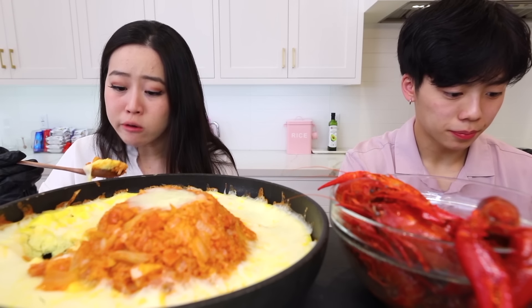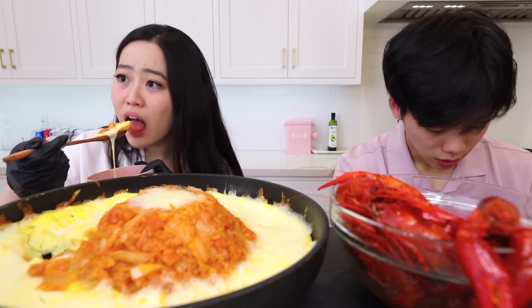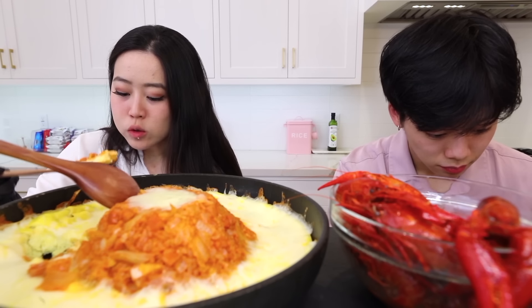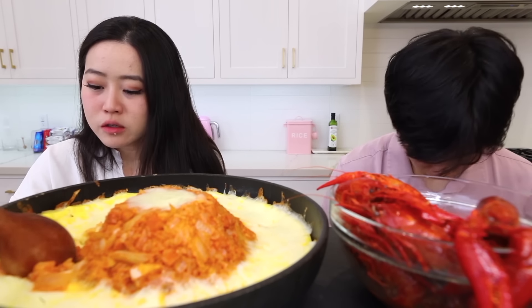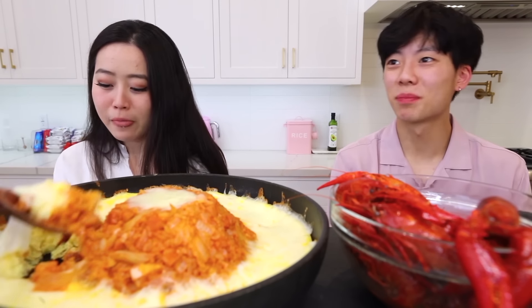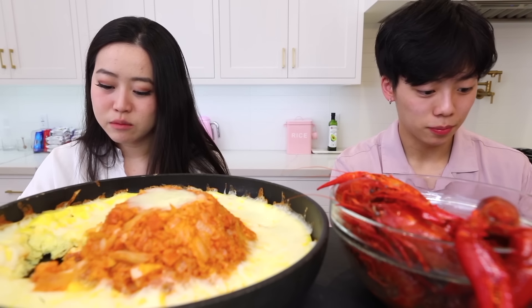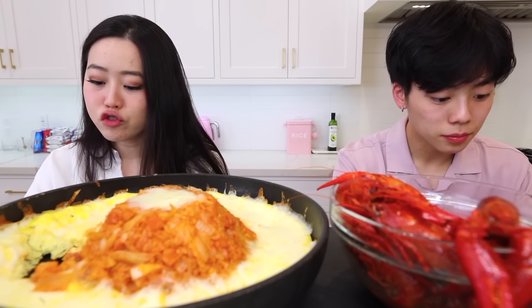This is better than a lot of these LA seafood restaurants. Boiling Crab's not bad but there are a few — I'm not gonna name names. Oh my gosh, so cheesy! I need to add some kimchi to my kimchi fried rice because it's so hot.